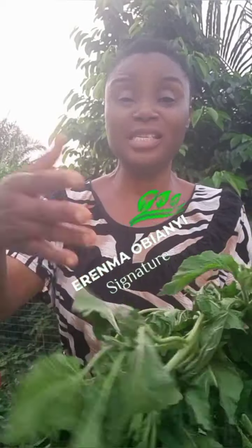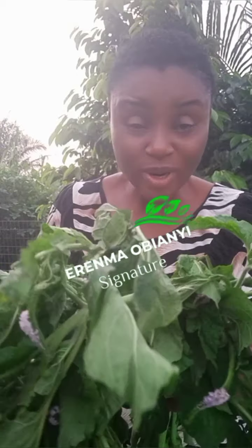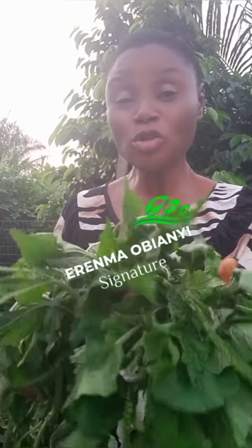So when you see the scorpion tail plant, it is not weed. This could be what your lungs need to be able to reclaim their health.